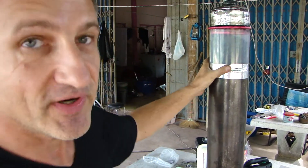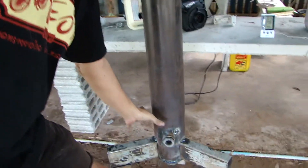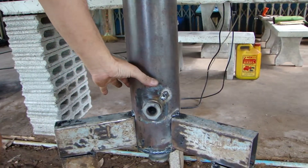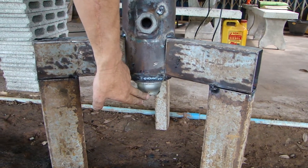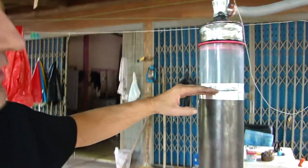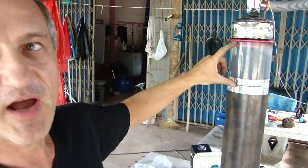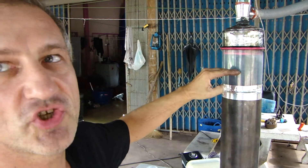This is what we call the gasifier with the reactor. On the bottom is the lightning port with the air intake for the burning nozzle. It's completely filled with charcoal, and as you can see here, I added a plastic bucket just to show that there is only charcoal inside.